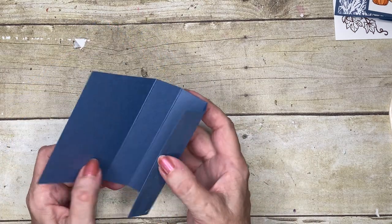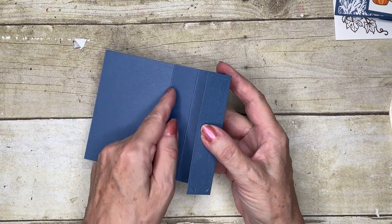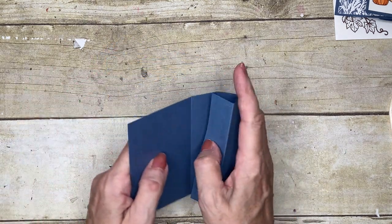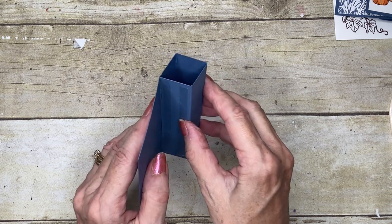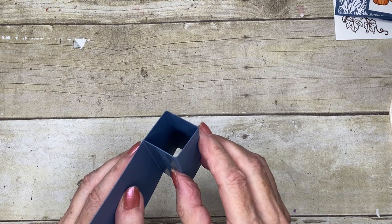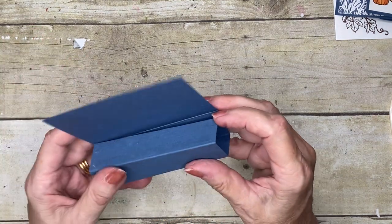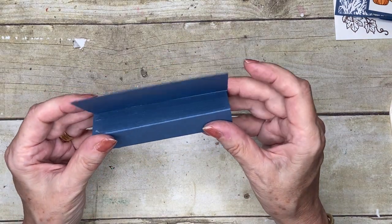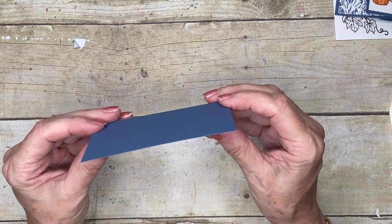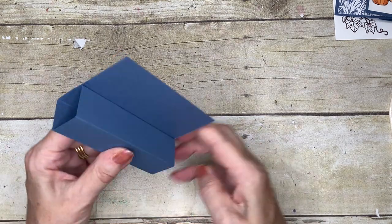I'm just going to put this cut edge in next to the four-inch score line — see if I can show you how I do it — and then I'm going to bring that round so it meets. It's harder to do slowly than quickly. I can get all my edges lined up and I've got a nice piece like that.